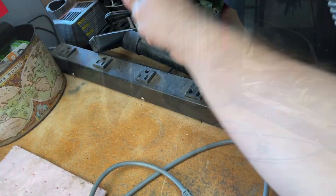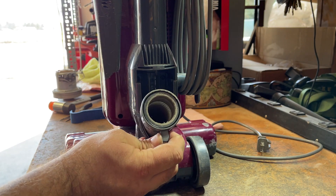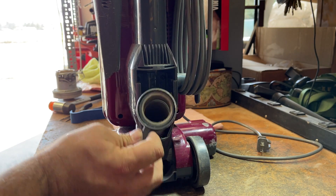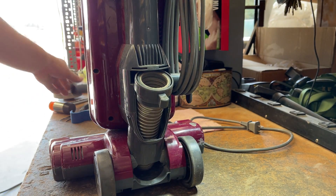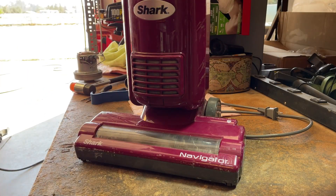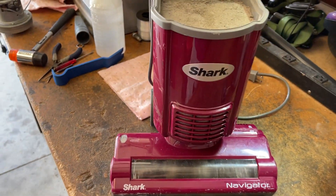So what we're going to do is unplug it — safety first. Hose access here. They do have a clean-out port here, but it doesn't look like there's any clog there. Take off the crevice tool as well as the dirt cup.